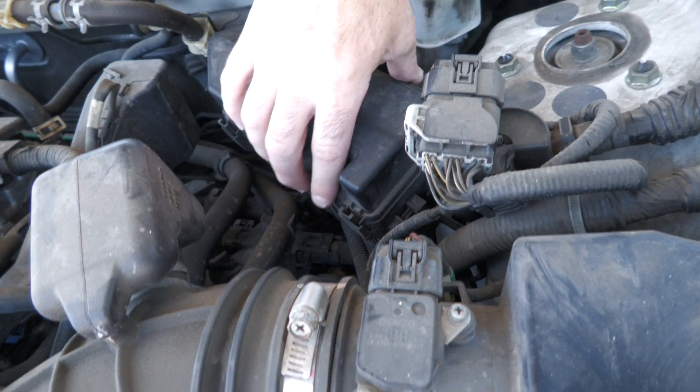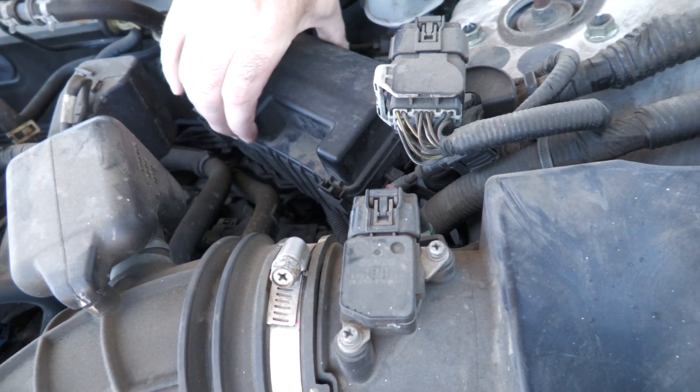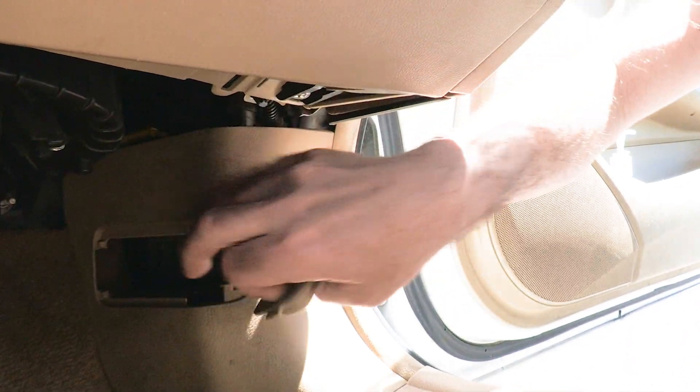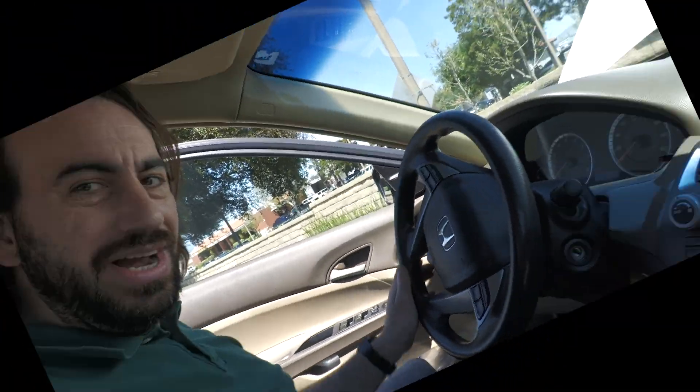You have a clamp here — pull it up — and another clamp here, and this will just pull up to give you access to the fuses. The third fuse box is inside the passenger door; just remove the cover and you've got access. For me, I did check the fuses and they were not the problem. I also tried turning the steering wheel all the way one way and all the way the other — that didn't work either.